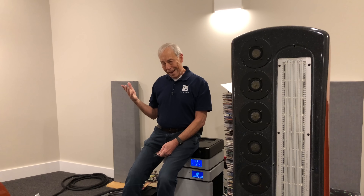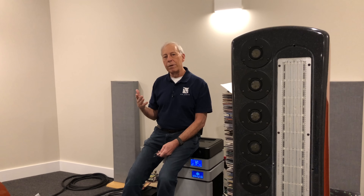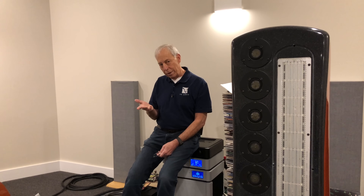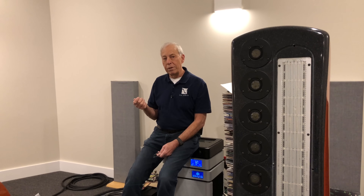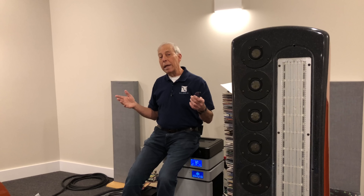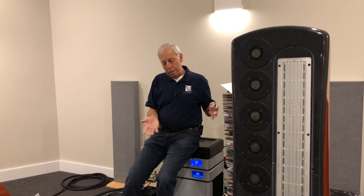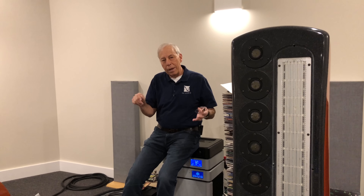Most power amplifiers adhere to the standard of around 27 to 30 dB of gain. If you take the average CD player and plug its output directly into a power amplifier with 26 or 27 dB of gain and play it, it's not going to be loud enough for a number of systems — you're going to need more gain. So we add a preamplifier that goes before the amplifier to increase that gain, so that the standard-gain amplifier can now play the sources at the appropriate level.